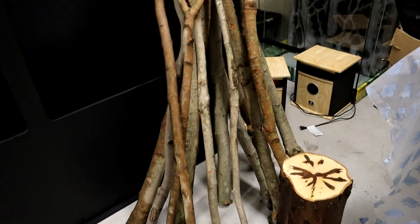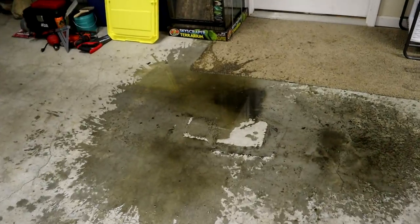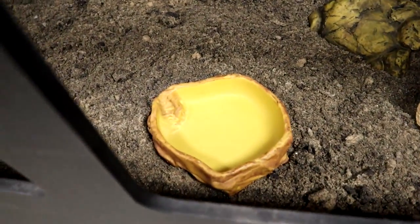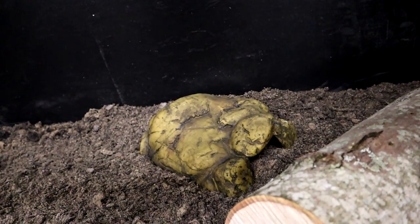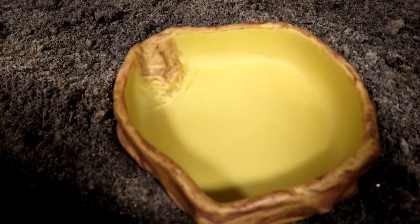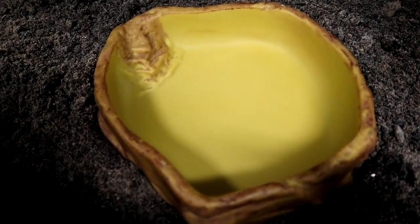I scrubbed all these down - not something I'd like to do again, but I think they look a lot better. One log fell from my grip into the bucket and now there's water everywhere and on me. I already started decorating a little bit in here - there's a basking spot, a hide, and the water bowl. That hide is pretty low to the ground and really looks like a crevice, like a jump start to a burrow. I think this would do really well with ackies, so let's go ahead and decorate the rest.